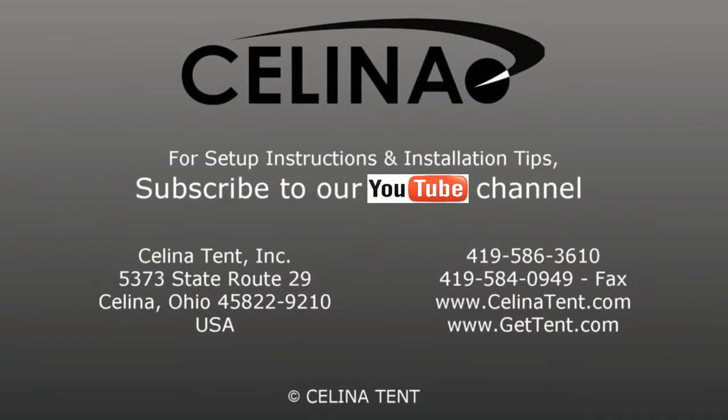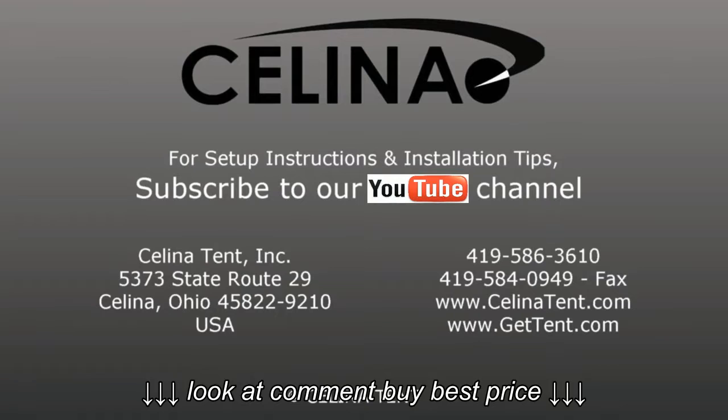For more information or to order online, visit www.gettent.com.